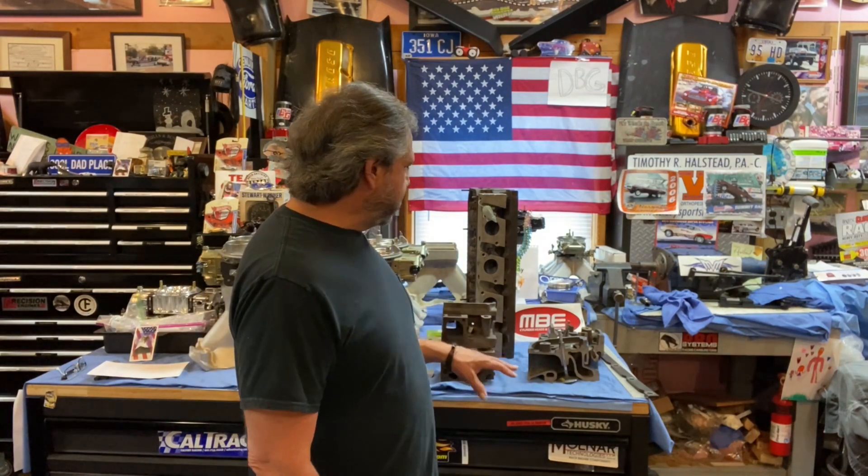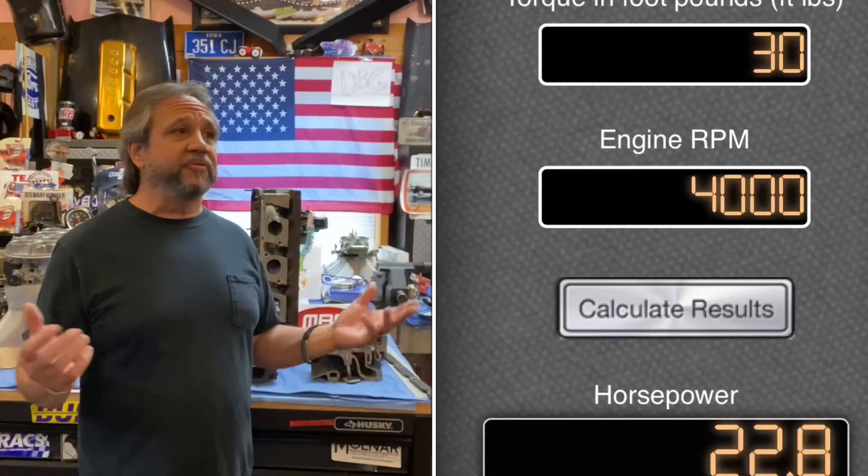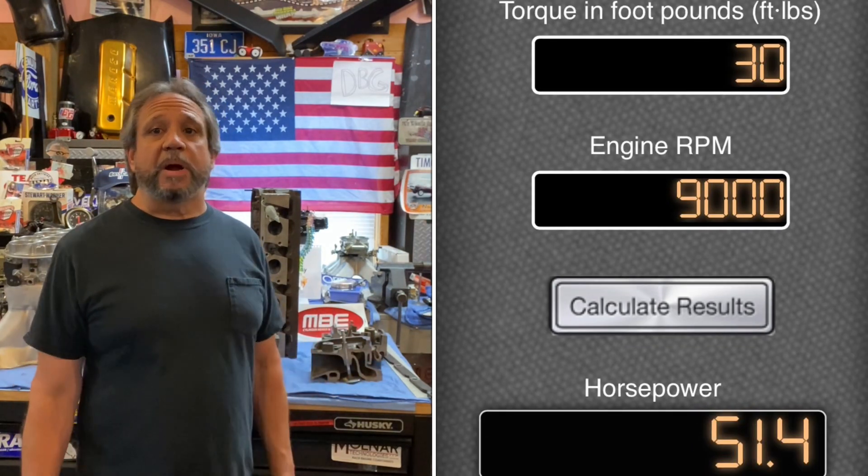I brought these cylinder heads into play so you can get a better idea of what we're talking about and how to alleviate that issue. He mentioned that if you use a port filler, you can pick up 30 foot-pounds. He didn't tell me what RPM range that was, but mathematically that could be anywhere from 22 horsepower at around four grand, depending on your combination — up to 50 horsepower. Everything depends on the combination, and that might be wishful thinking. I've never ran port fillers, so comment and tell me what you think.